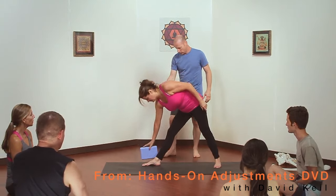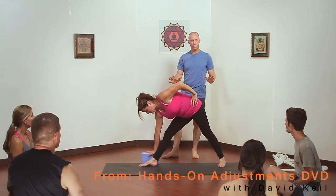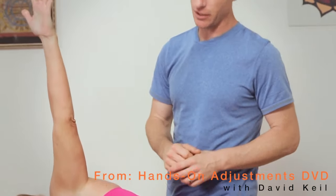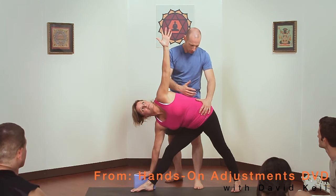Sometimes you use a block, or they can put their hand on their shin. All of the same adjustments apply. When you go to touch them, that's the point where you're most likely to knock them over. So very lightly touch, hand on the pelvis, pull them into you.